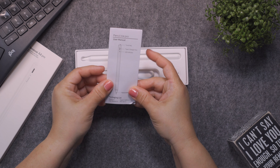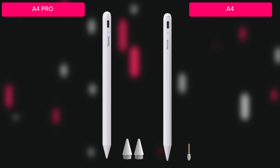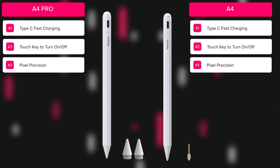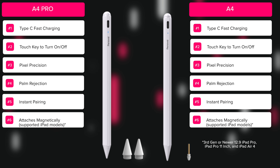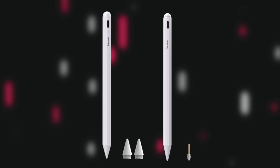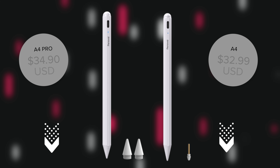Here's a look at the specs. In the box, you will find an instruction booklet, a USB-A to USB-C charging cable, a couple of spare nibs, and the pen itself. Both models include strong features for everyday iPad users, such as Type-C fast charging, a touch key that you double tap to turn the stylus on and off, pixel precision via the replaceable 1.5mm tip, palm rejection, instant pairing, and a magnetic function on iPad models that support it. The A4 Pro brings add-on features such as a three-level power indicator, as opposed to the standard power light on the A4, and tilt angle sensing. Both are priced very aggressively on Amazon right now, at $34.90 for the A4 Pro and $32.99 for the regular A4. You can find purchase links in the video description below for both.